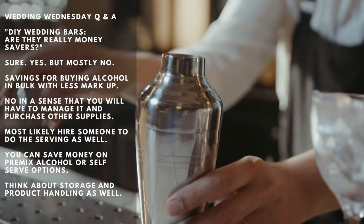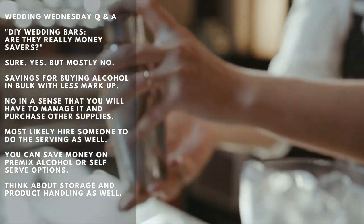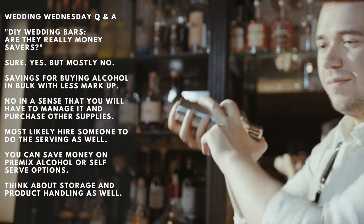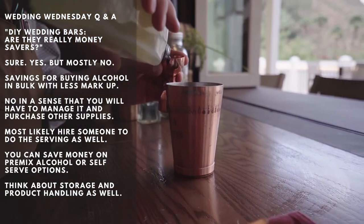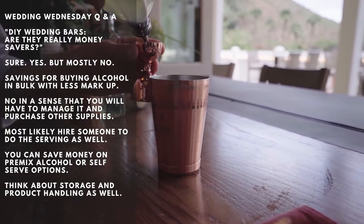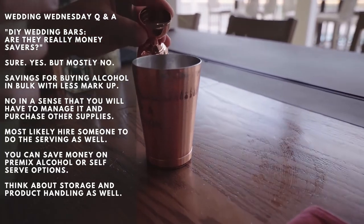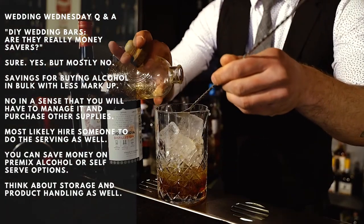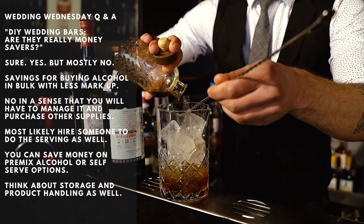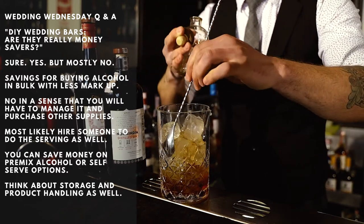Sure, you'll find liquor and those goods on a budget. But really, if you have people that can help you store these supplies before the wedding and set them up at the wedding, then yes, absolutely, you'll save some money. But if you don't have help, or don't have enough time or space to store everything and set it up for the wedding, this might not be a great choice for you. To save money on your wedding bar, you can still opt for a minimalist bar. Having the venue or an actual bar service handle this part for you will save you a lot of time and effort.